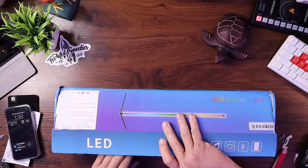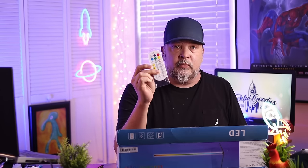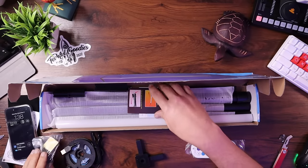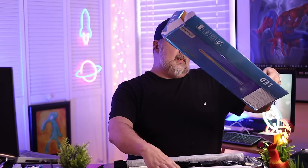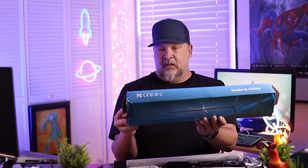It comes with a remote to control it, and it comes with the LED light strip itself, which means I might have to install the LED strip myself — not that big of a deal since they all have self-adhesive on the back. I got the tallest one they had to make sure that if I put it back here in the corner, it'll give off some good light.